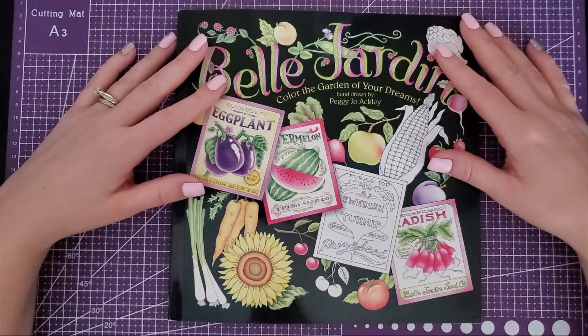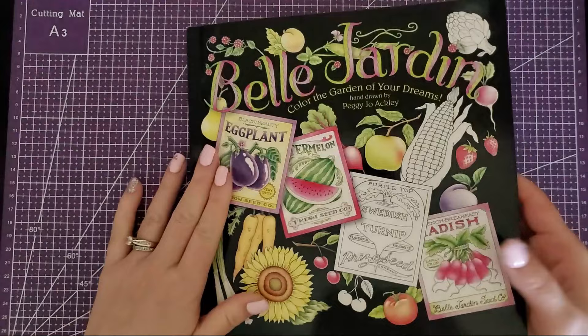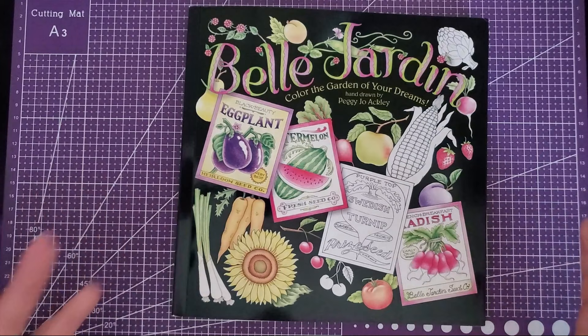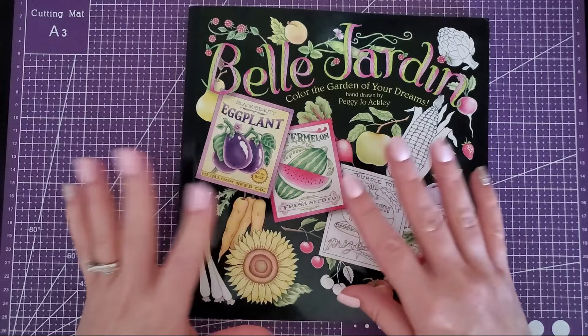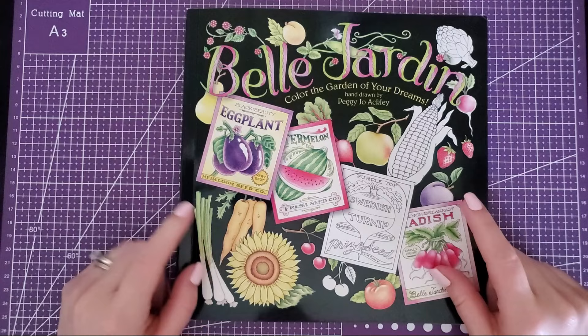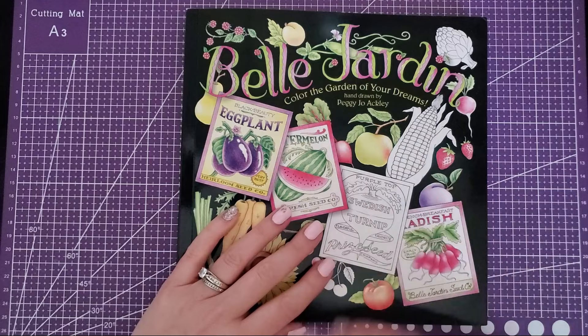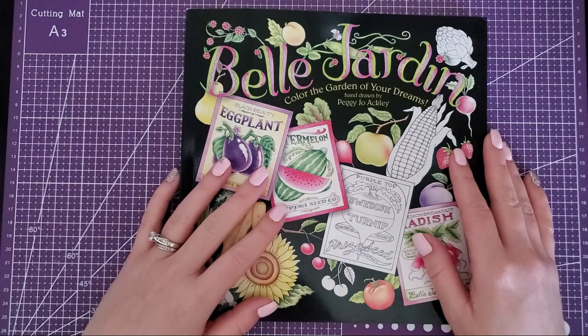I honestly didn't even know this book was out there until I was told about it. It's a great book — quality paper, perforated edges so you can pull the pages out, which I love because it can be hit or miss on Amazon when things could be CreateSpace. This is actually a well-done book in both the art and the printing quality. An extra thank you to Stephanie for sending this! If you guys have this book, let me know your thoughts, and if there's a page from this flip-through you'd like to see me do a color-along for, I can definitely set that up. Thanks so much for watching, and until next time — take care!